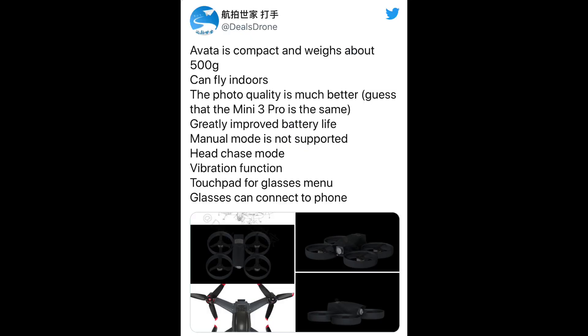Now let's talk about the specifications. The new DJI Avata is going to be a compact drone weighing about 500 grams. It will be able to fly indoors, the photo quality is going to be much better than the previous FPV drone — something like the Mini 3 Pro — and there's greatly improved battery life. Manual mode is not supported, head chase mode will be available, there's a vibration function, a touchpad for the glasses menu, and the glasses can connect to your phone. One thing that catches my eye is that apparently manual mode won't be included — though nothing is confirmed.